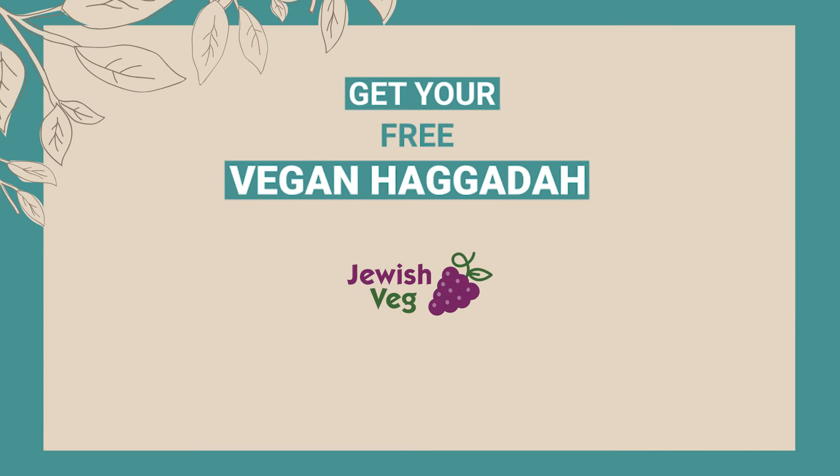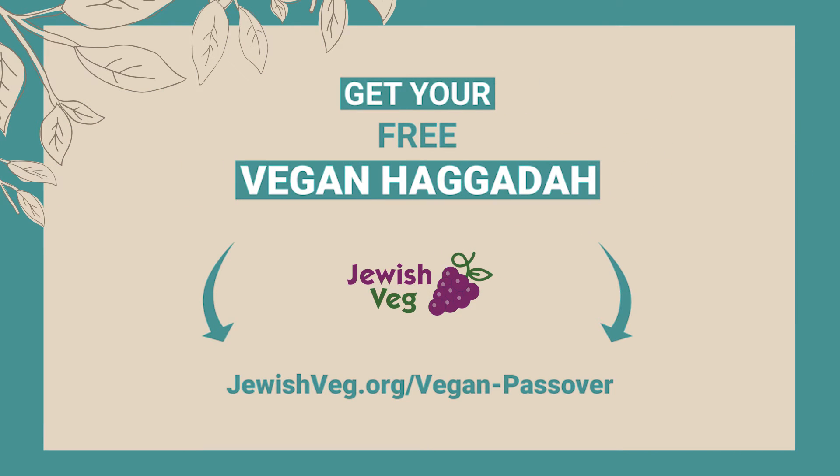Dai dai dai hey nu, dai dai dai hey nu. Good yom tov to you — Chag Sameach!